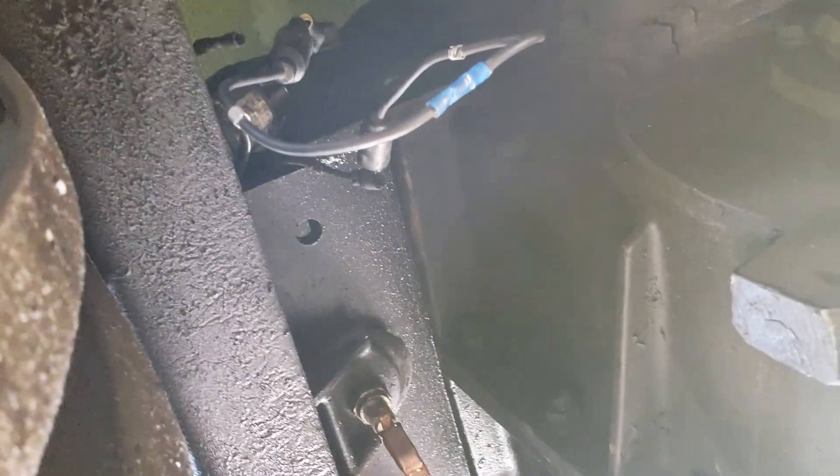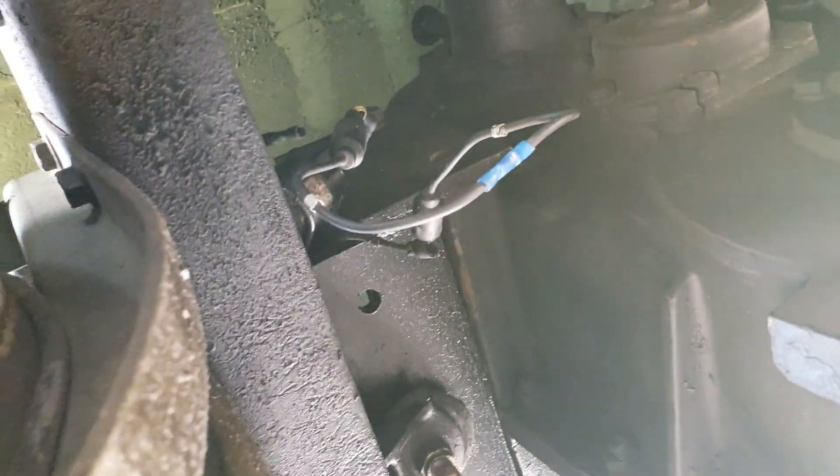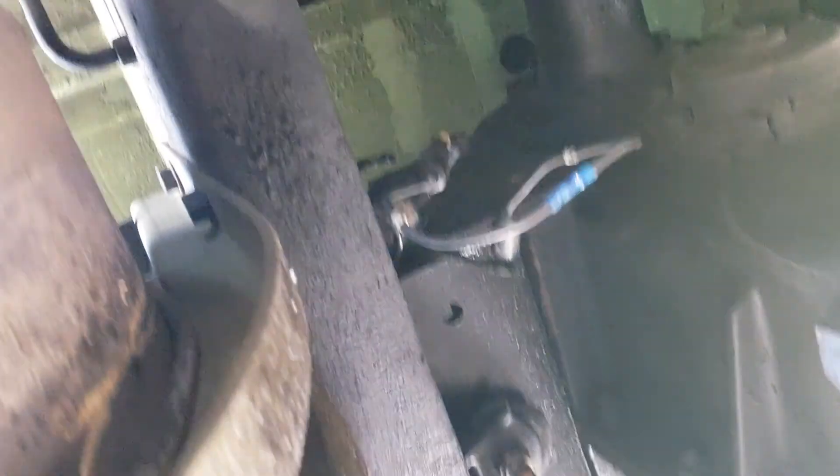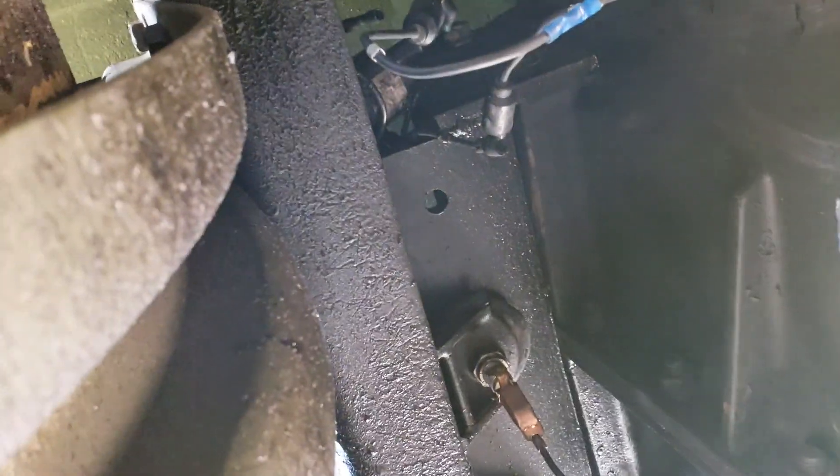I had a no-power problem back here — no power to the switch, no power coming from the switch for the brake light switch. So I had to chase down a gremlin, and gremlins in these things are bad because all the wires are black.